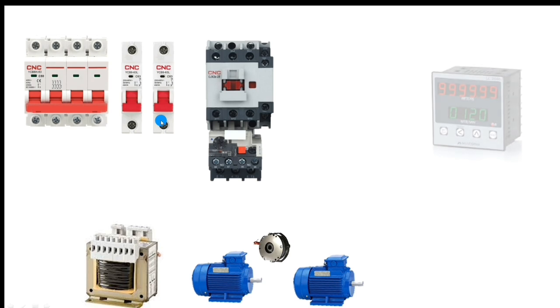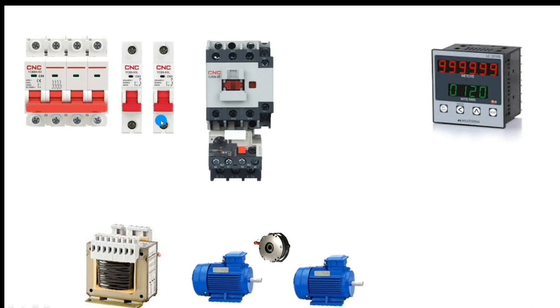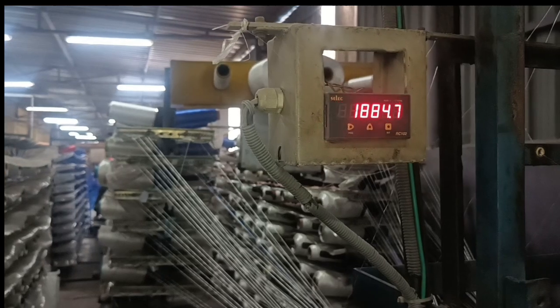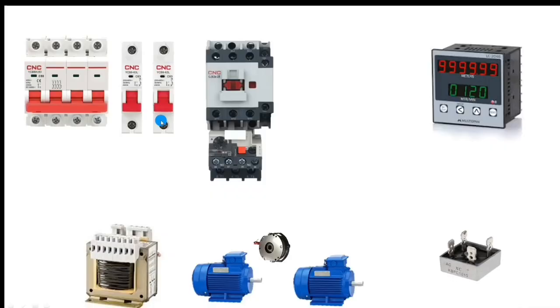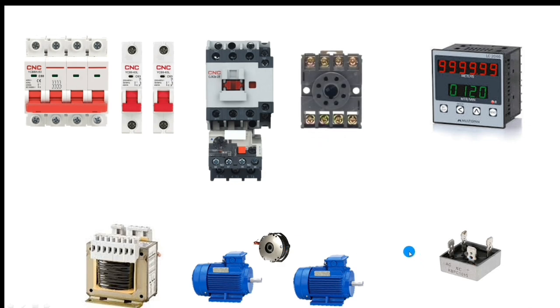We also connect one length counter meter to see how much belt length has been made. We connect one bridge rectifier for AC to DC conversion, because the clutch in the main motor operates on DC voltage, so the rectifier converts AC to DC. We also connect one 8-pin glass relay for auto warp protection — we will learn what auto warp is later in this video.